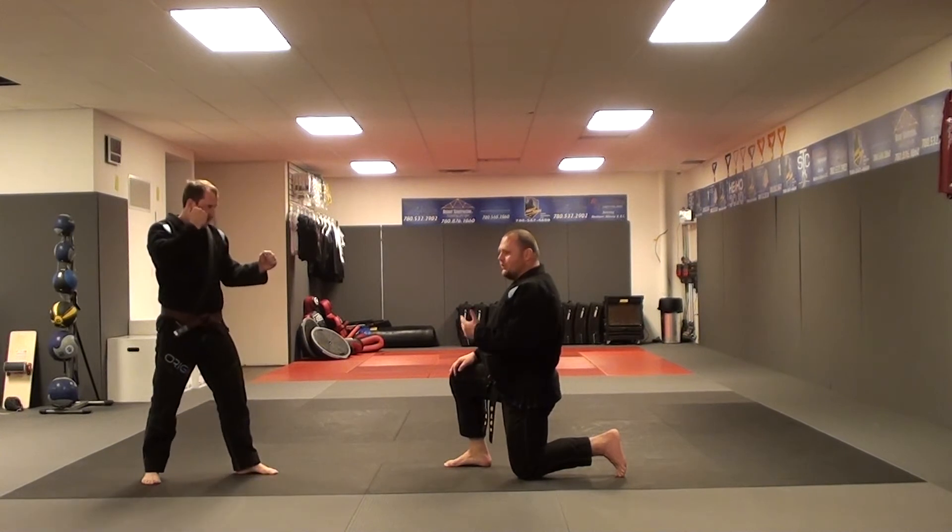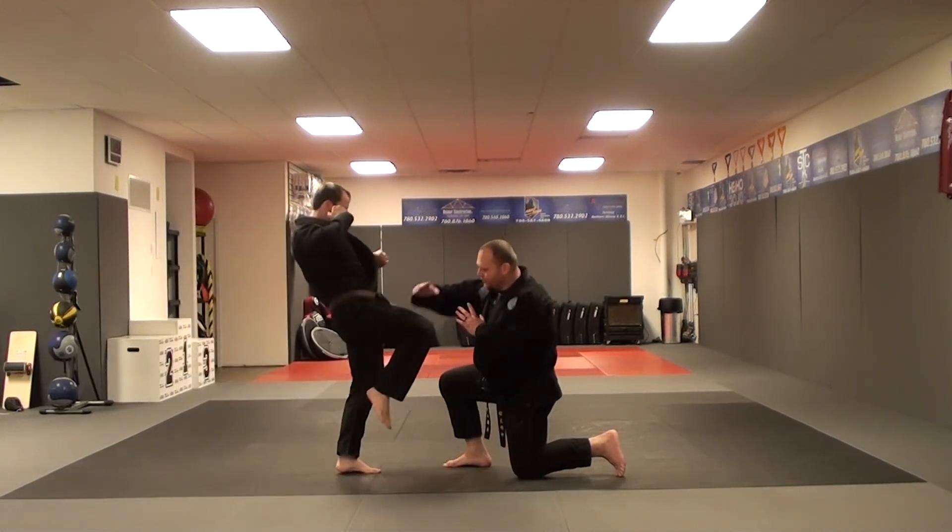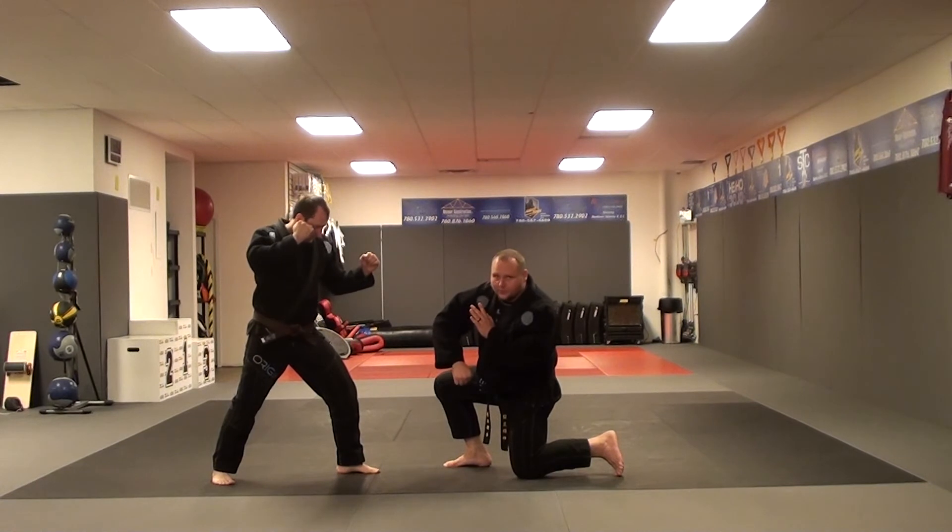B variation: he gets close, he throws the knee, we block, push away, he lands back, so we hammer fist straight up towards the ground.